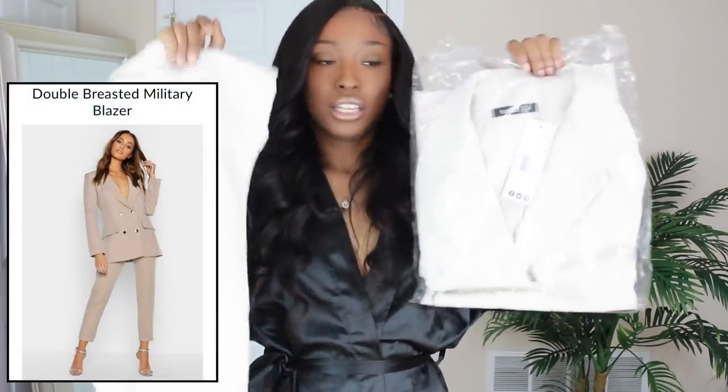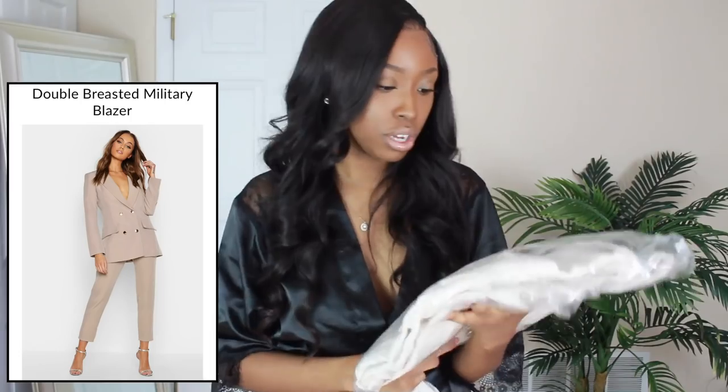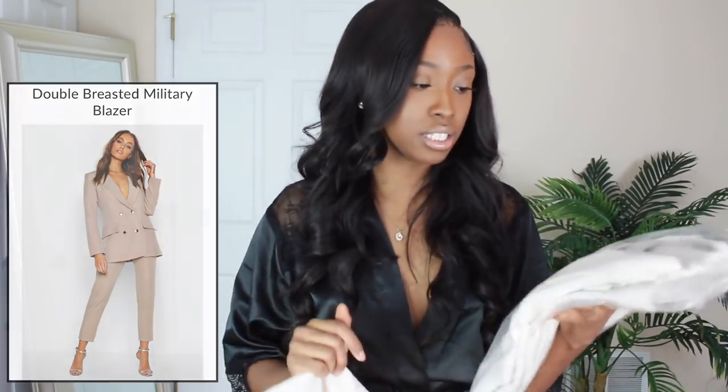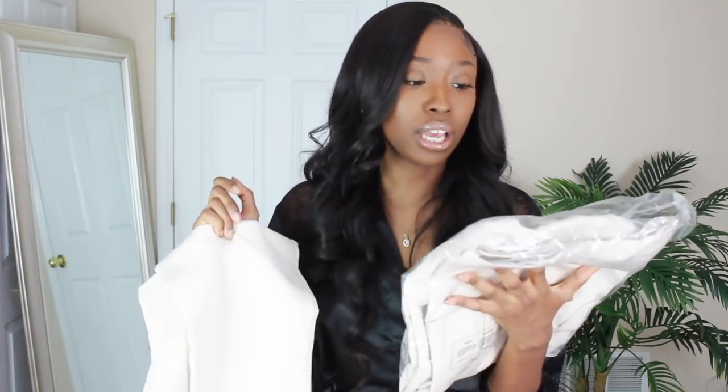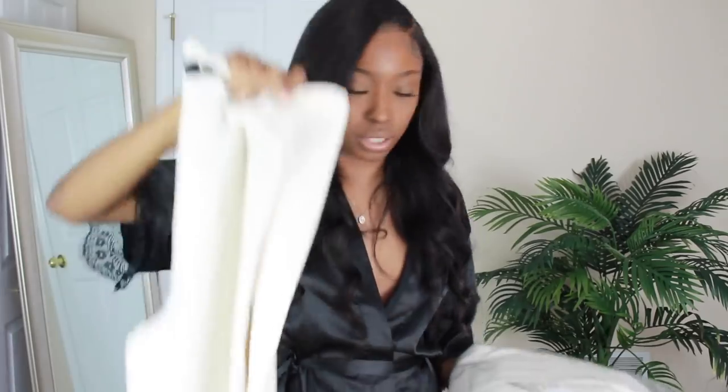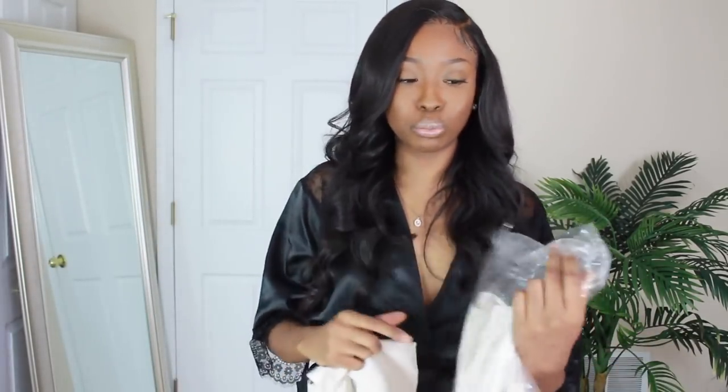So for this first outfit, this is actually a suit — the double-breasted military blazer in mushroom. I got this in a size 8 UK, which is US 4. The pants are kind of thin as far as the fit — a skinny leg fit — and the material is kind of like a linen material. It's not super thick.